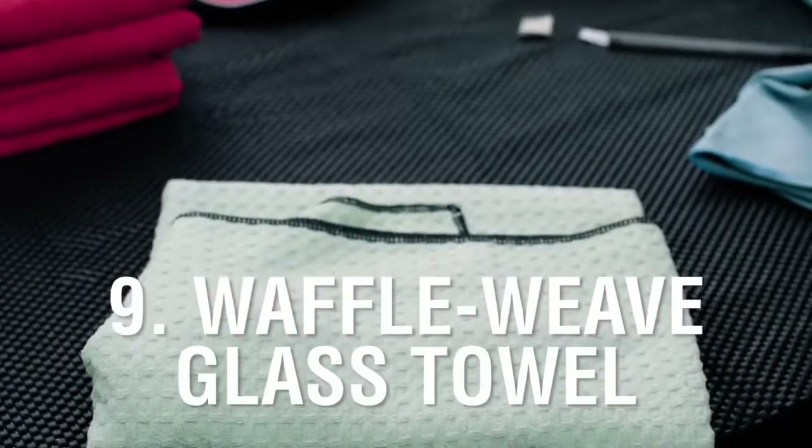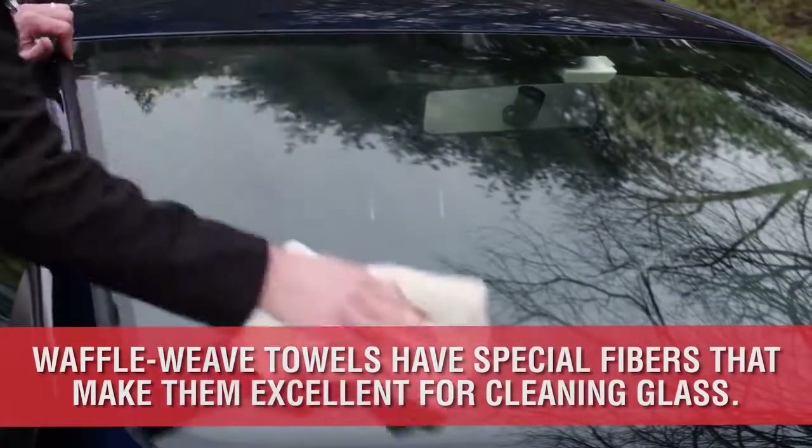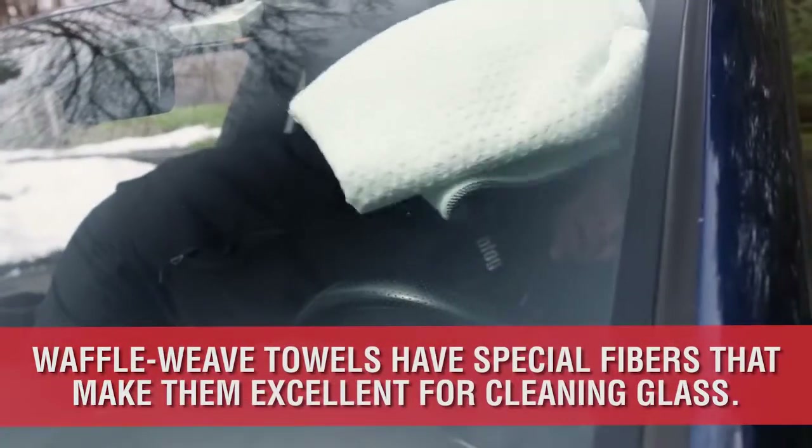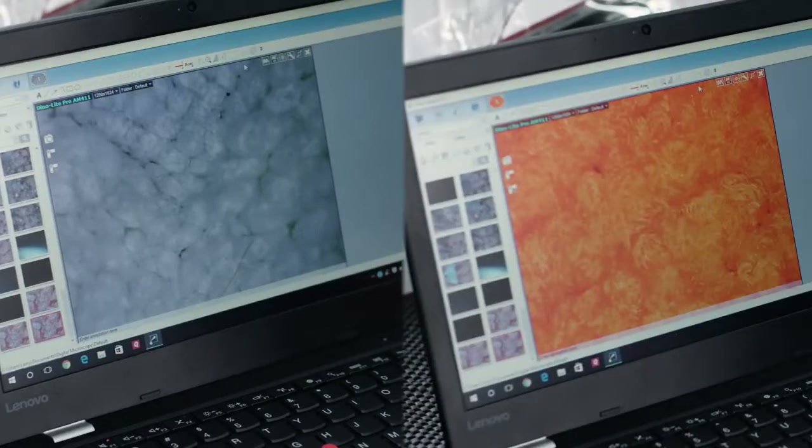Number 9 is the Waffle Weave Glass Towel. These specialized microfiber towels are designed specifically for glass. They absorb and clean due to their low pile or fibers. Notice the difference in fiber length between glass towels and paint towels. Glass towels should not be used on the paint.